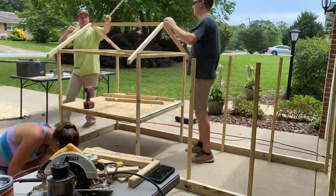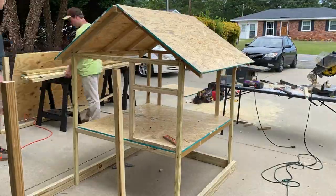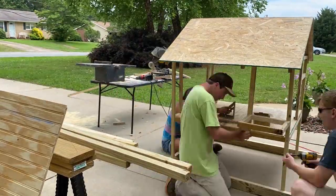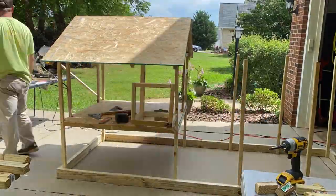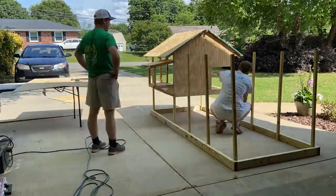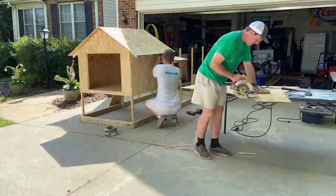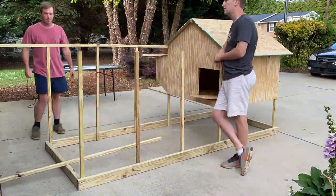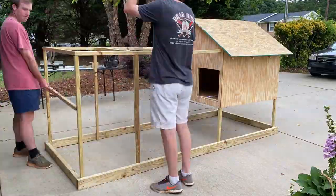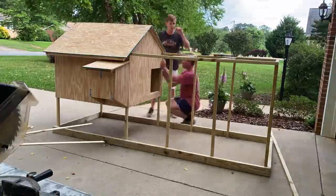Next we framed the roof. You might actually want to frame the doors of the coop first — that would be a little easier — but we framed the roof and then the doors, and that worked okay. Next we framed up the laying box and got that situated with a piece of plywood on the bottom and top. Next we used T11 plywood to make the sides and the doors so everything would match from the exterior, and finished up framing the run. We made the run pieces 22 inches apart so that the chicken wire will fit perfectly between them, and put a little trim on there to make it look nice.